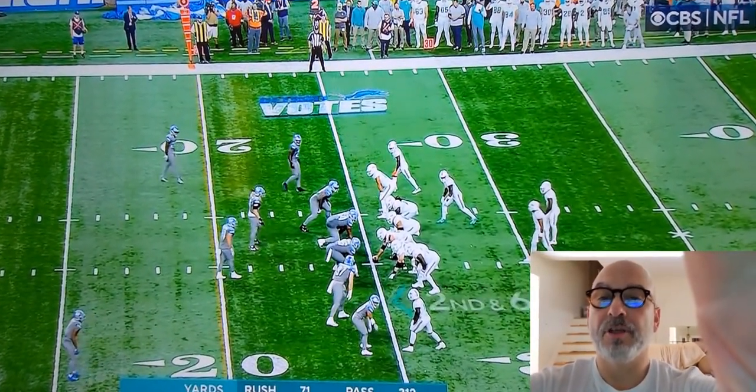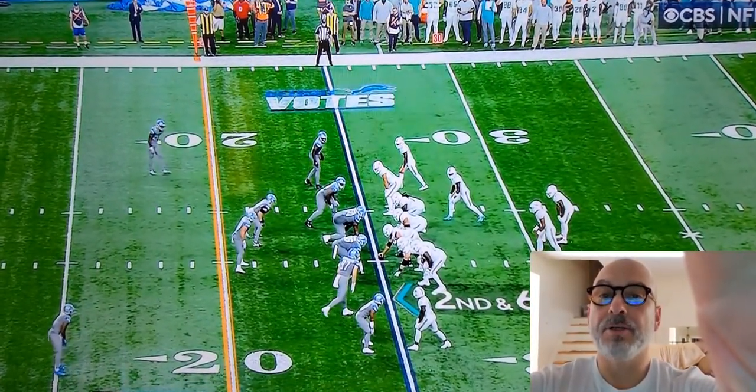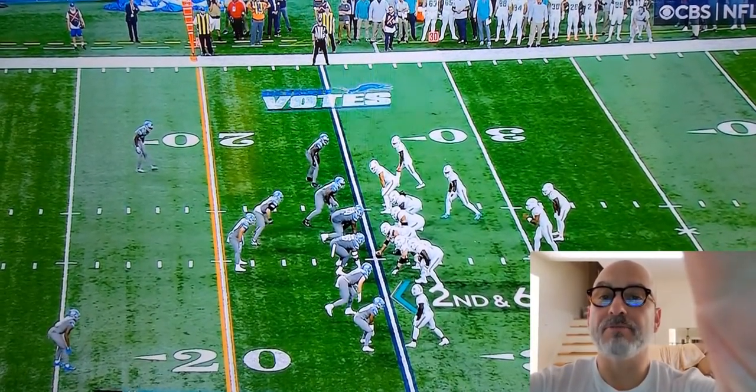Here's a nice design here on a reverse. You'll see it's off-counter action. Watch the second puller — he's going to redirect here.